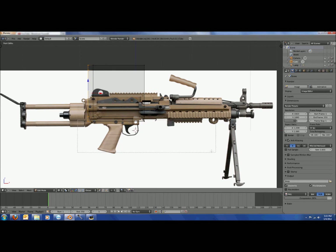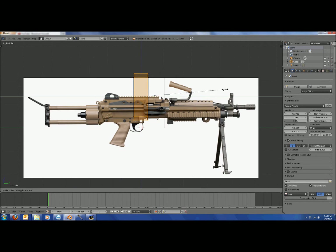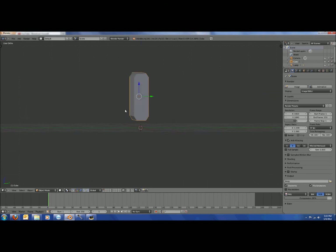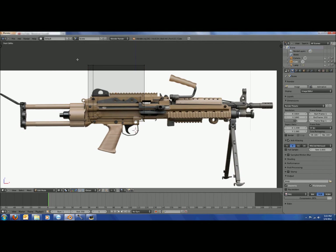Scale it down a bit. Then you can move vertices down to make it look less square. Now we start with the actual gun shape — move these down and set it up so you get the actual shape of the gun.